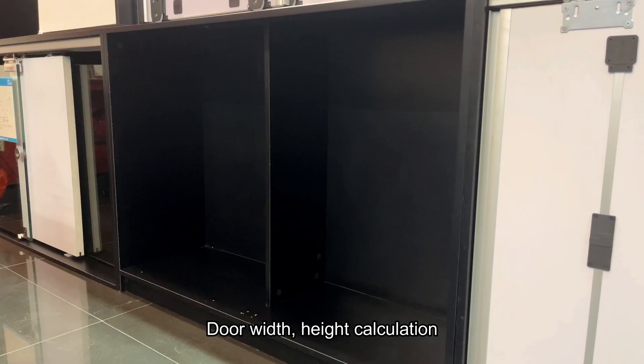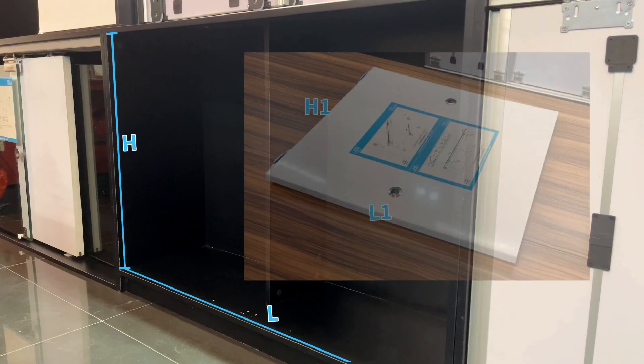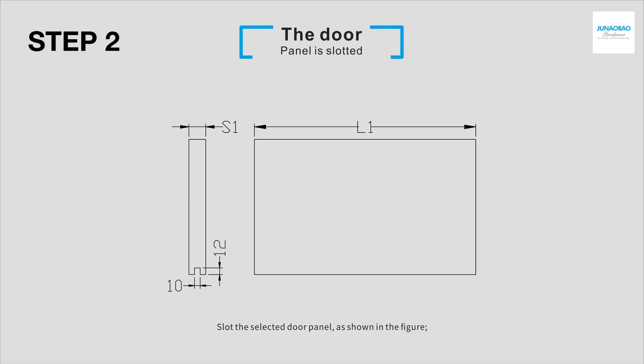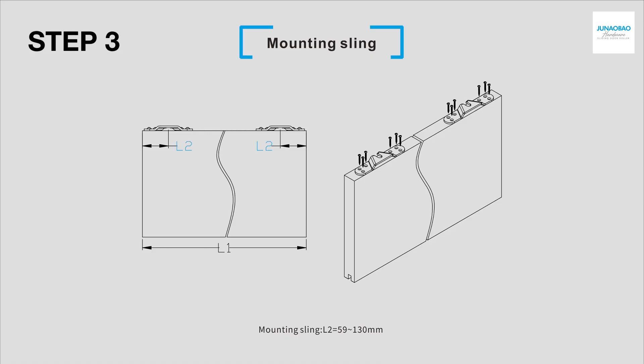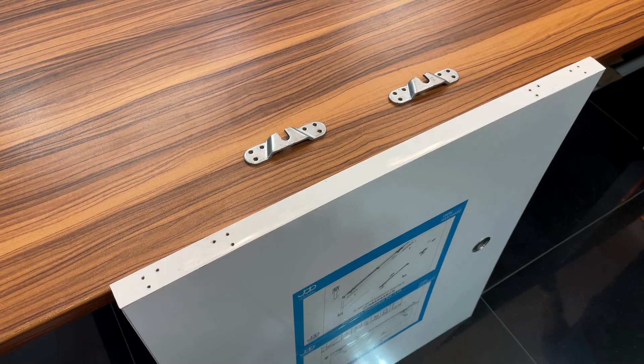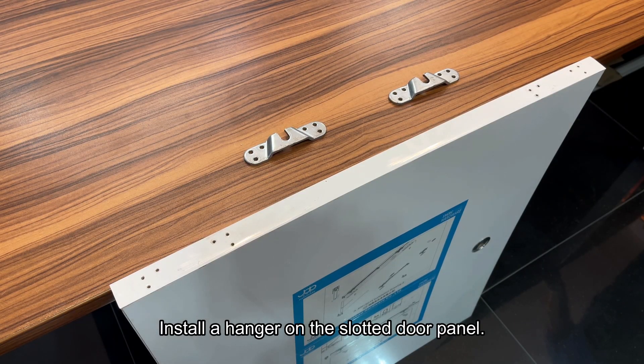Door width and height calculation. Slug the selected door panel as shown in the figure. Install a hanger on the slotted door panel.